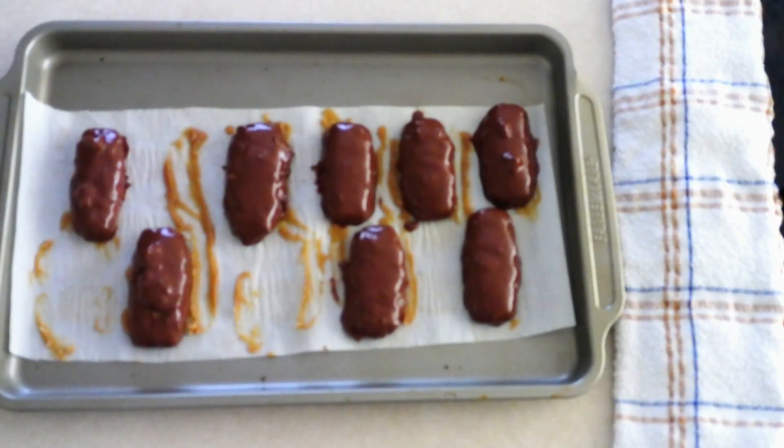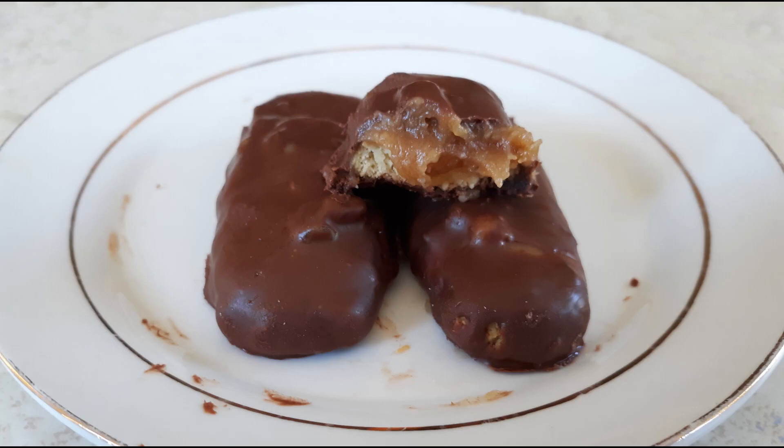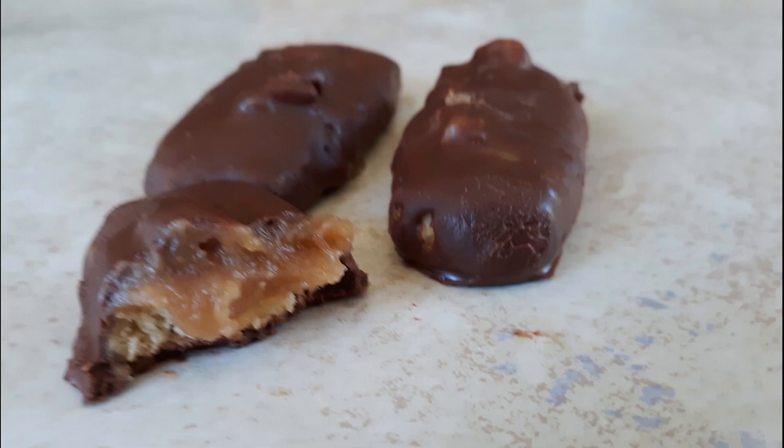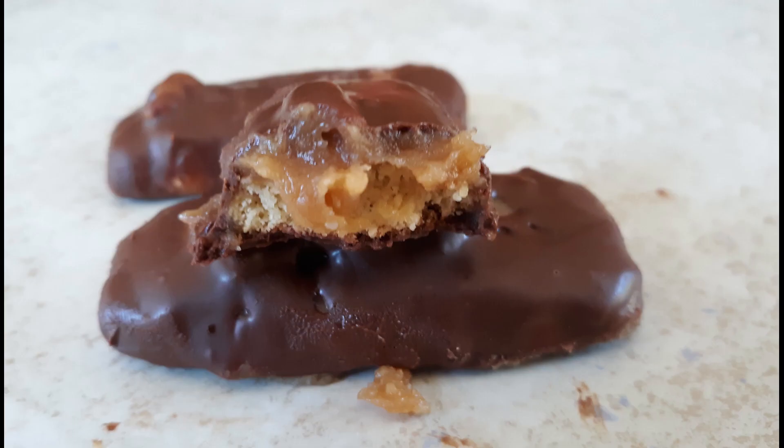After they're coated in chocolate, use two forks to remove the coated Twix bars and place them on a lined baking sheet. Put them back in the refrigerator for another 10 to 15 minutes or until the chocolate is firm. Once the Twix bars have all firmed up, remove them from the refrigerator and place them on the serving platter of your choice. If you have any leftovers, store them in an airtight container in the refrigerator for up to one week. Eat and enjoy!